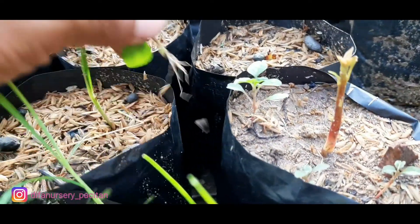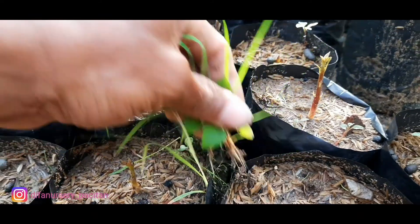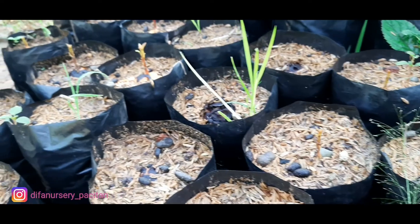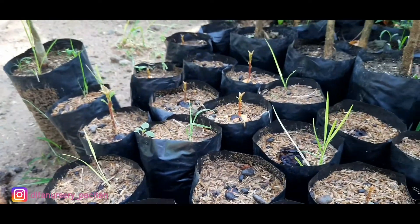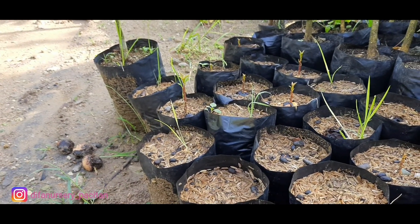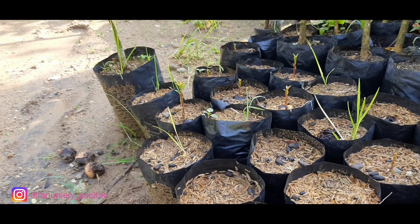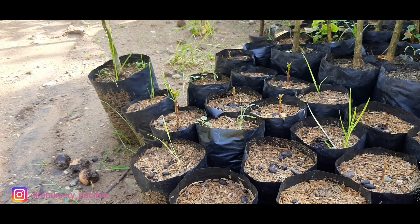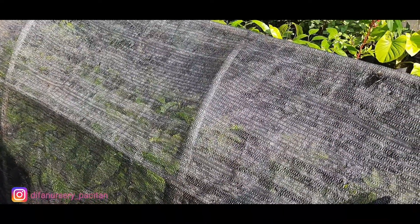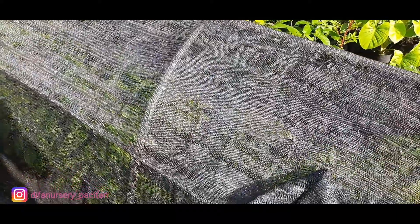Sudah terobos seperti ini. Harus disungkup ya teman-teman, karena sungkup itu wajib untuk menghindari sinar terik matahari. Sungkupnya minimal paranet seperti ini. Nanti kalau bibit umurnya sudah hampir tumbuh daunnya, kita buka biar terkena sinar matahari.